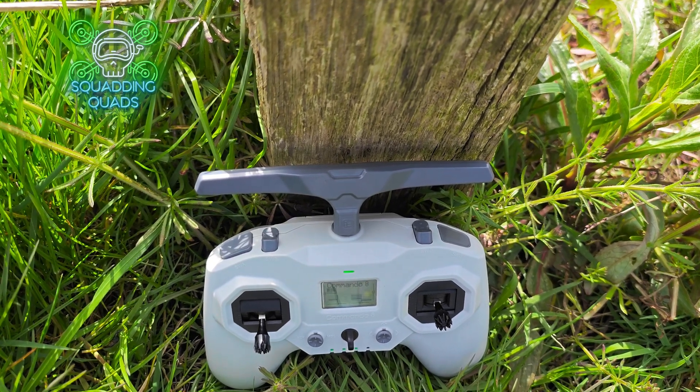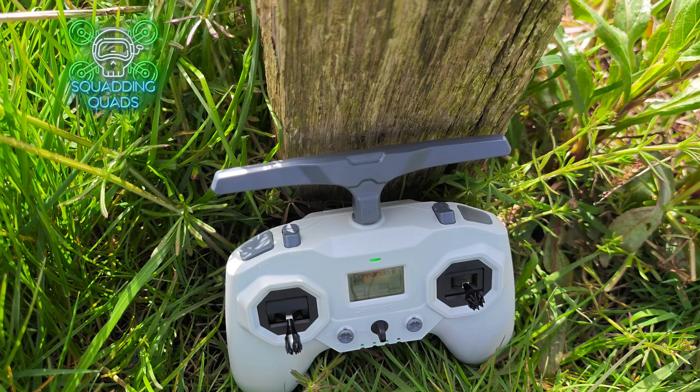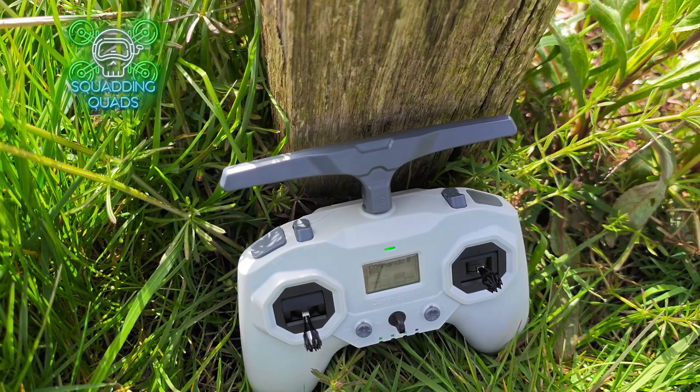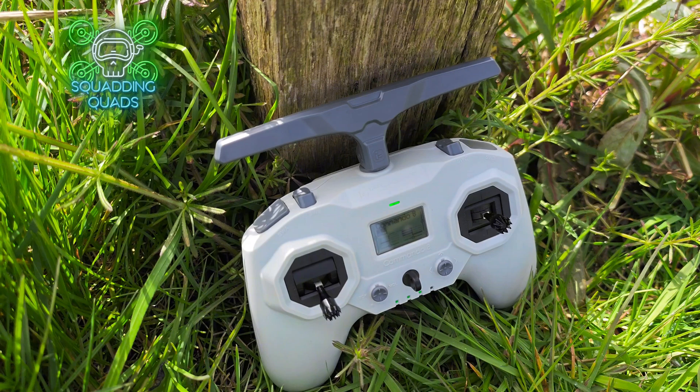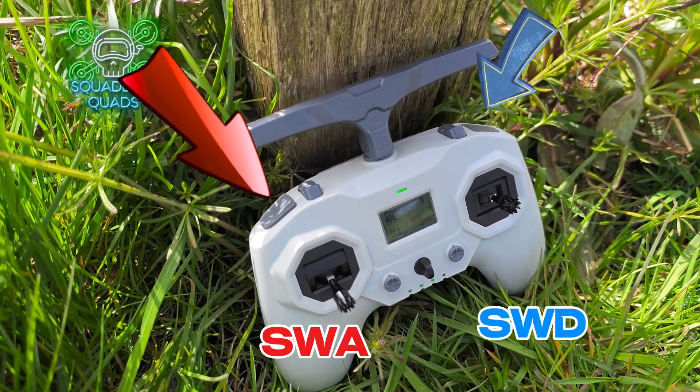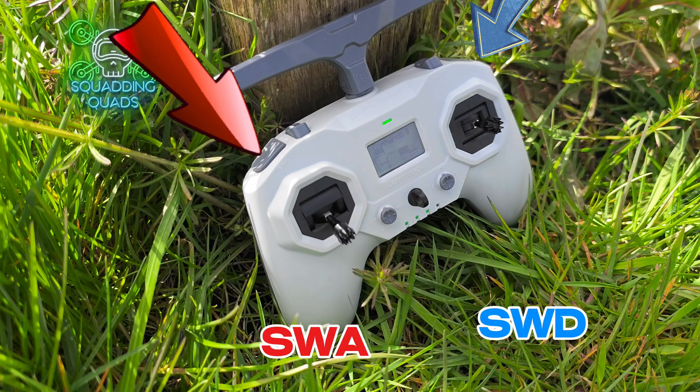The iFlight Commando 8 offers 500 milliwatts of ELRS power in this particular configuration and it's brilliant for newbies. It has two momentary switches, SWA and SWD. These are used primarily for arm and in my personal opinion the other one should be used for pre-arm.